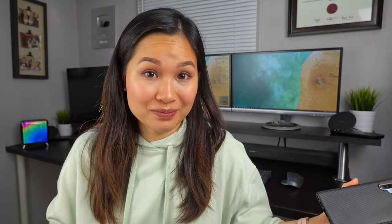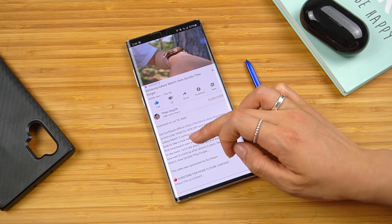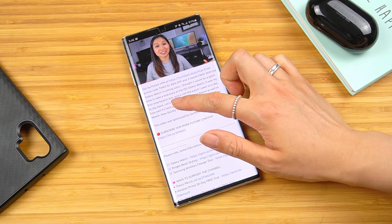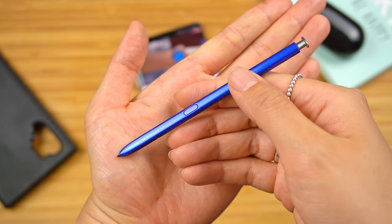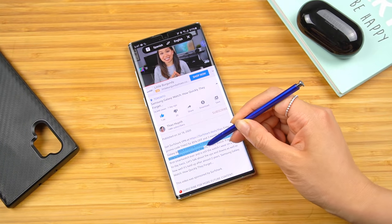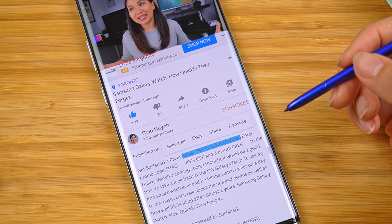This is going to sound really silly, but the thing I use the S Pen for the most is selecting and copying text that I normally wouldn't be able to. For example, if you're watching this video on your phone, expand the description and try to select and copy some text — you can't, right? The S Pen lets you select text you normally can't by holding down the side button as you drag over the words. Now you can copy or share it. Such a simple and trivial thing, but easily my most used feature.